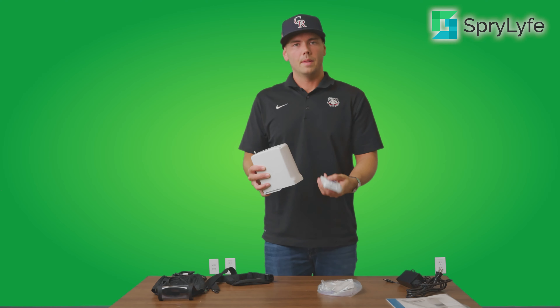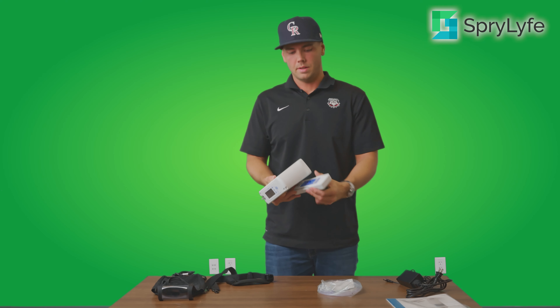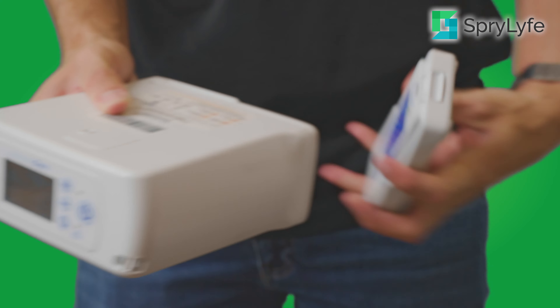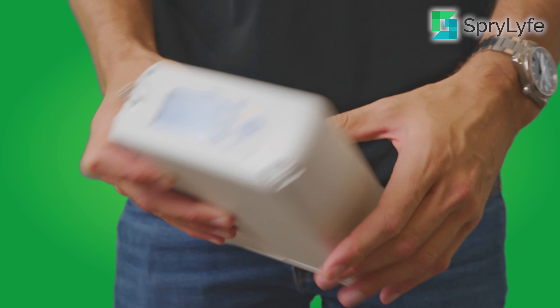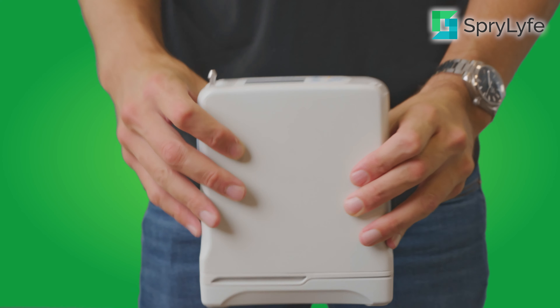Now that we've got everything unboxed, we're going to show you how to set up your Inogen 1 G4. It's pretty straightforward — you have your Inogen 1 G4 and then your battery, whether it's the four-cell or the eight-cell. You're going to slide it on; it's got some tracks on the unit. You'll hear it click into place, and the machine will give you a beeping noise once that battery is fully connected.